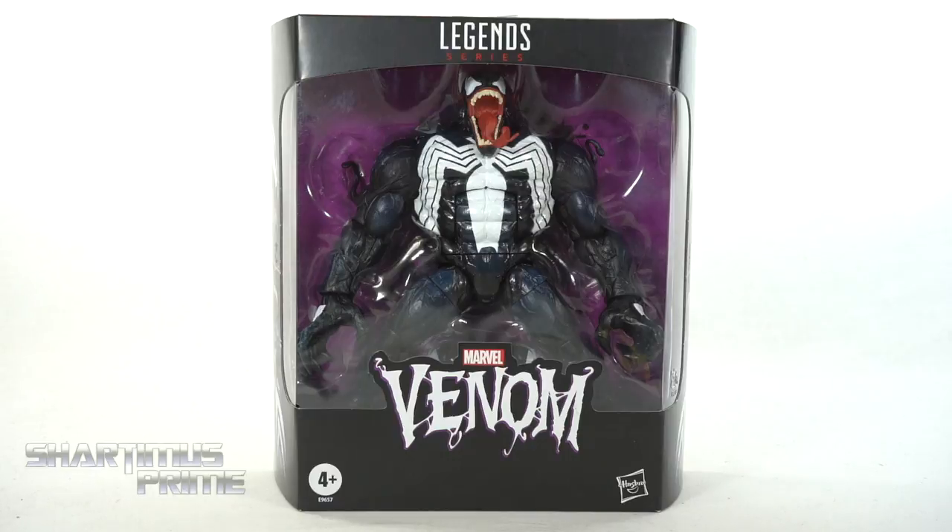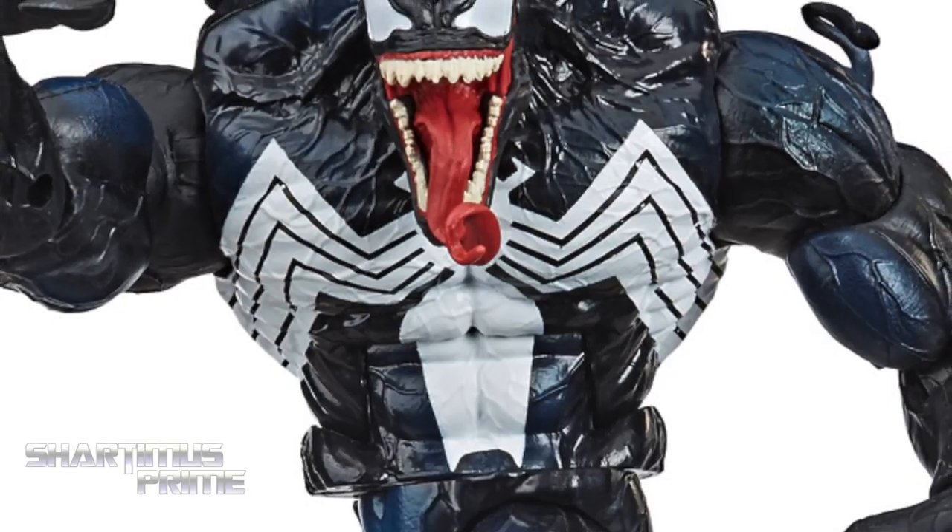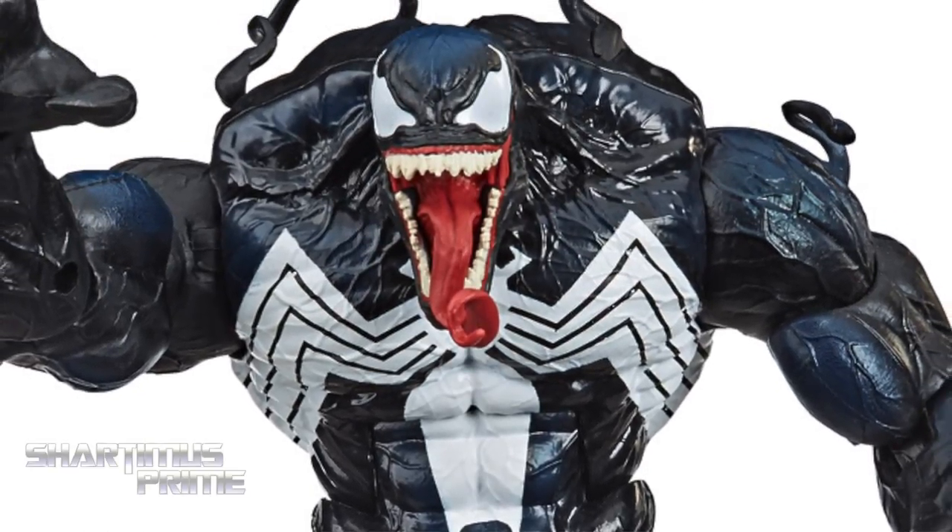If you're trying to get your Marvel Legends, you can do so — get your big badass toys at BigBadToyStore.com! Click the link in the description below!